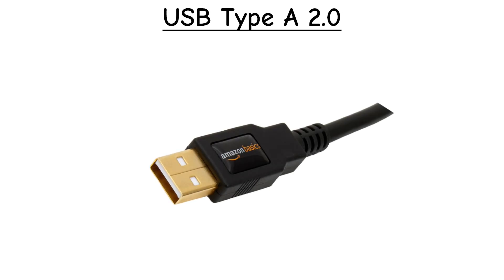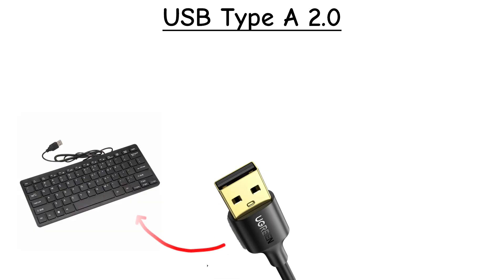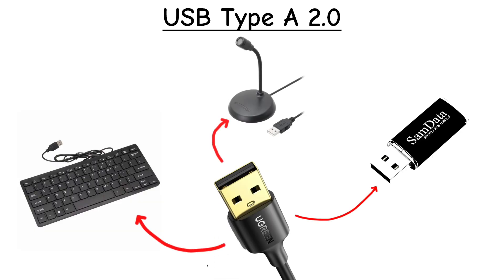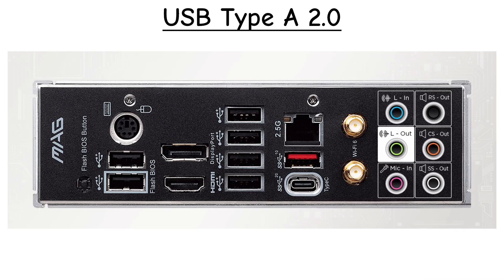USB Type-A 2.0. This is the classic rectangular USB port we've all seen. USB 2.0 was super common for keyboards, mics, and flash drives. It's slower by today's standards — about 480 megabits per second — but you'll still find it on older PCs and some accessories.